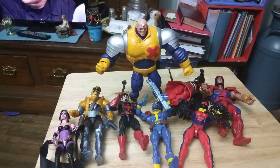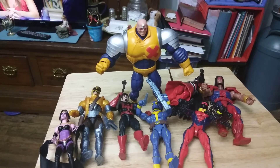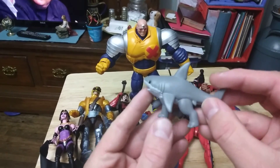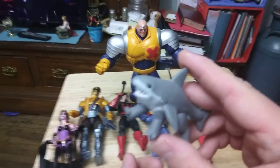Comment down below which one's your favorite. Is it Strong Guy, Blue Deadpool, Pirate Deadpool, Sunspot, Warpath, Black Tom Cassidy, Maverick, or Secra? And of course, she came with this little cute shark that can walk on land, like a land shark. I'm keeping this.